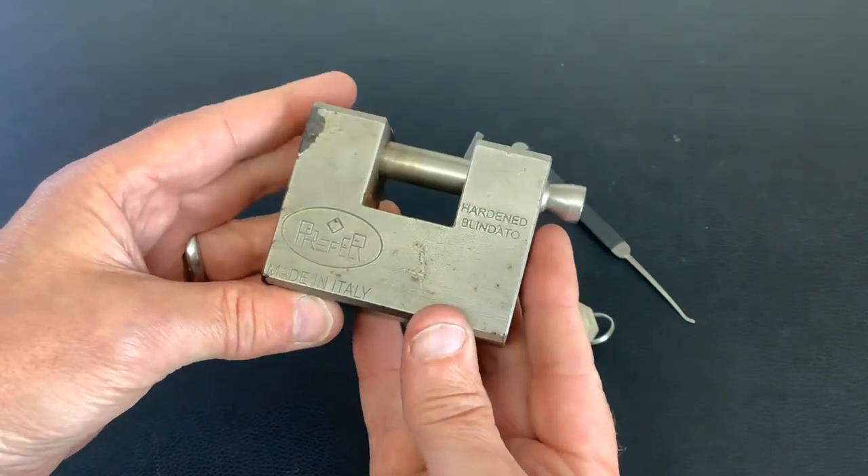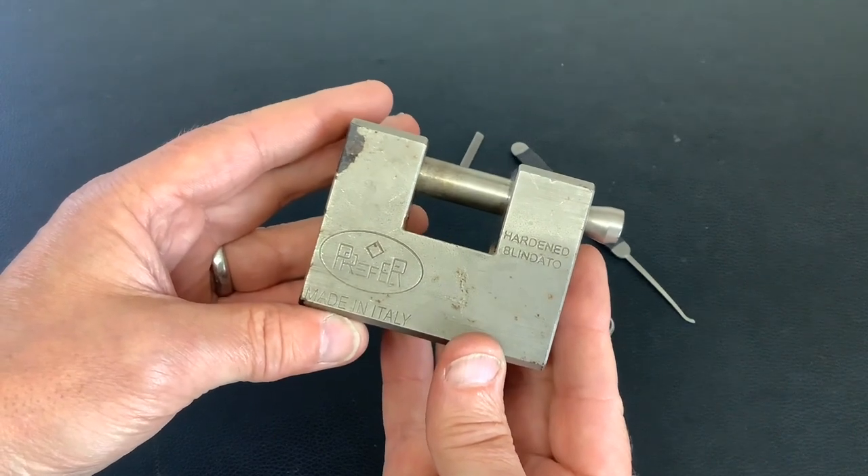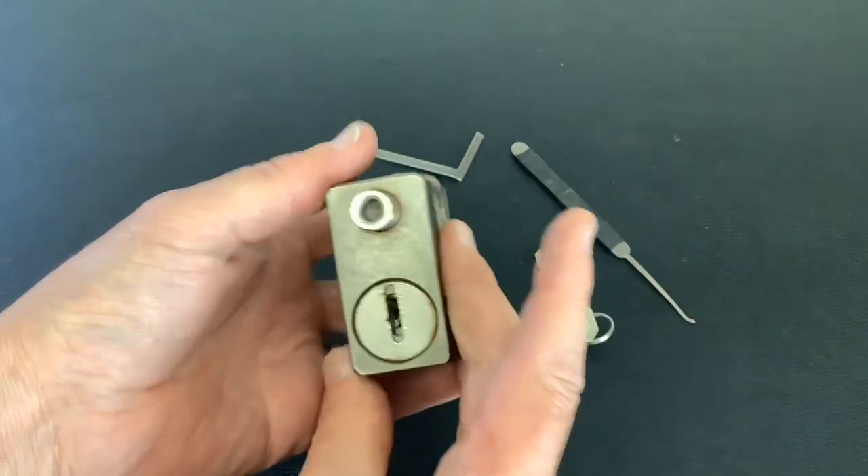Today I've got this big old heavy shutter or container lock. It's a Prefer — P-R-E-F-E-R — made in Italy. It's a big heavy thing.